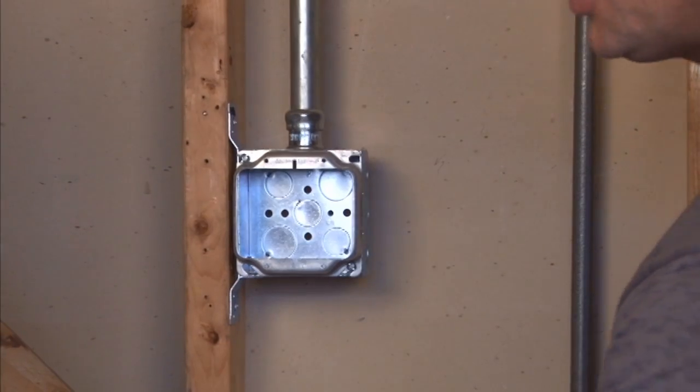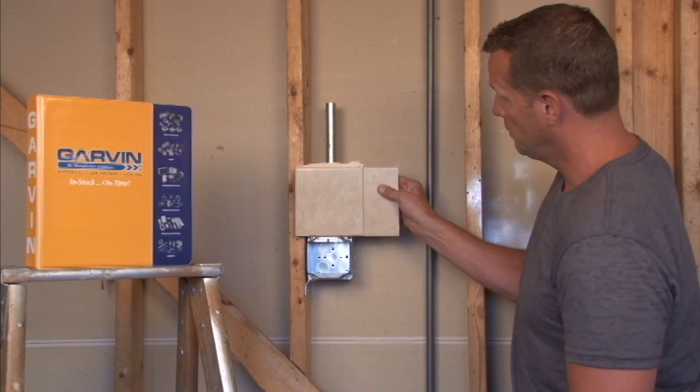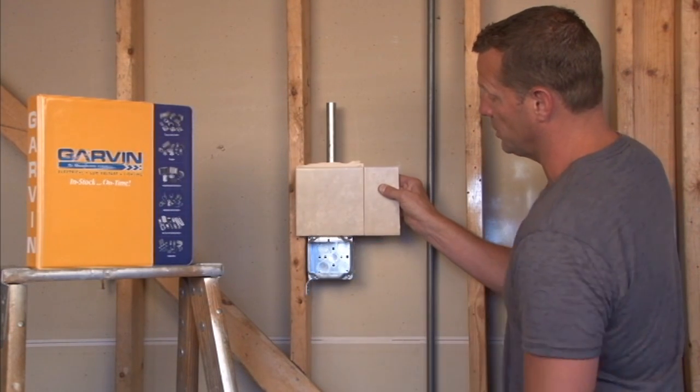It's very important to make sure that the depth of the ring matches your finished wall surface, because you want your devices to be perfectly flat with your finished wall.